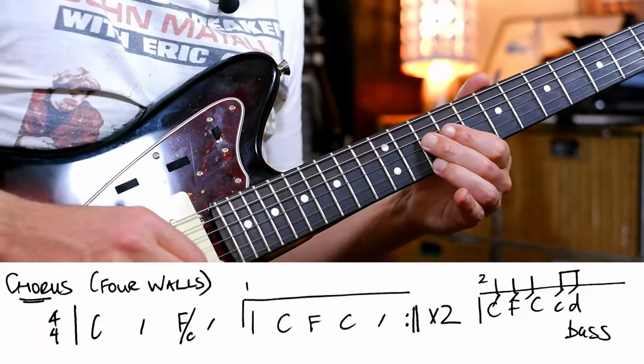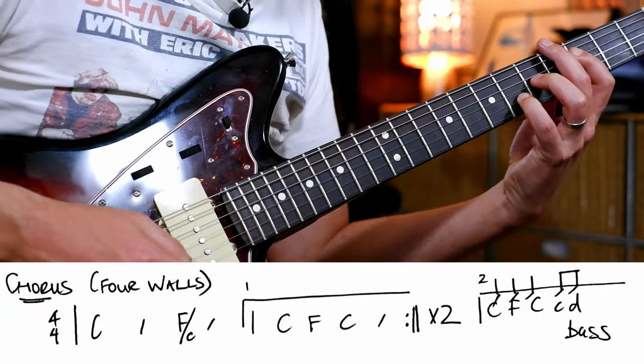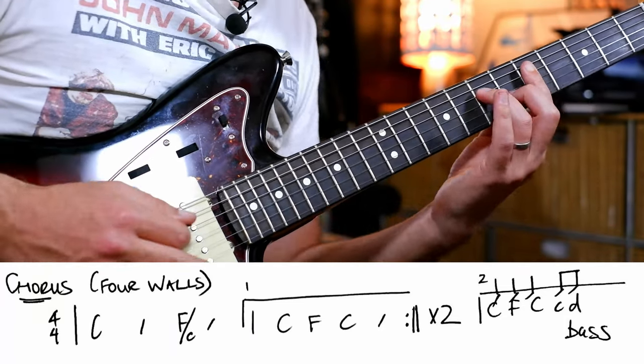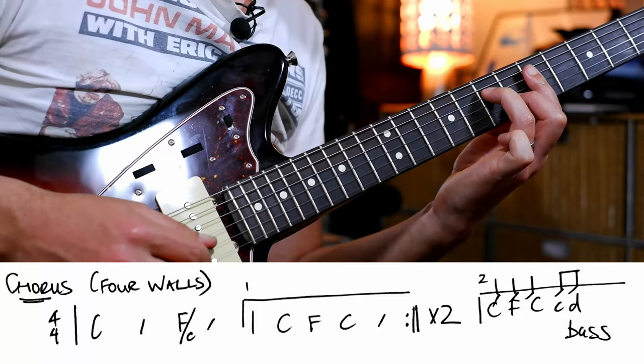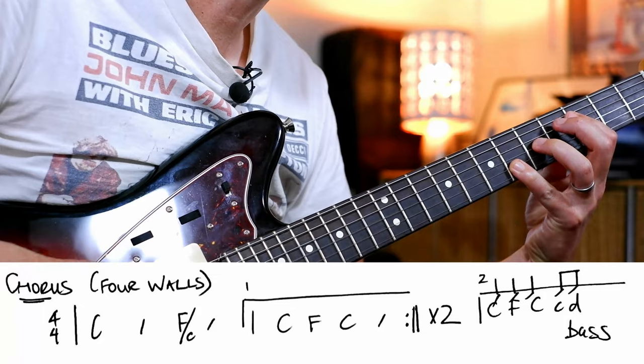And then it goes into the chorus: C, F. I'm playing an F5 there. You could play that same thing we did in the intro — C, F, C.